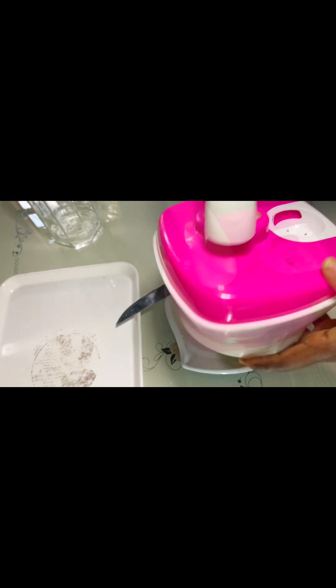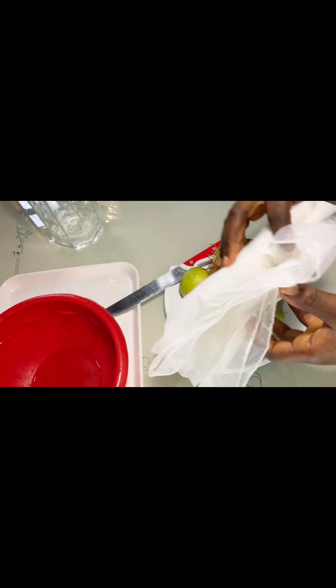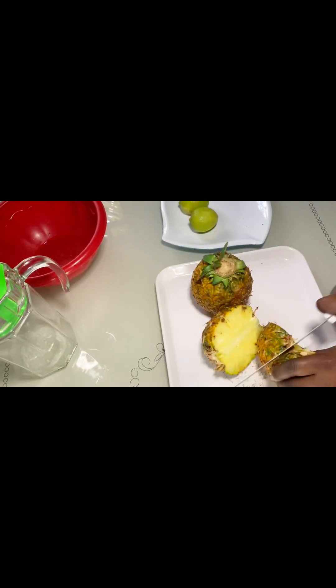This is a shredder, not a blender. For pineapple you don't blend — except if you are doing pineapple smoothie, you shred. And this is my sieve cloth and my bowl. We are going into the process proper.